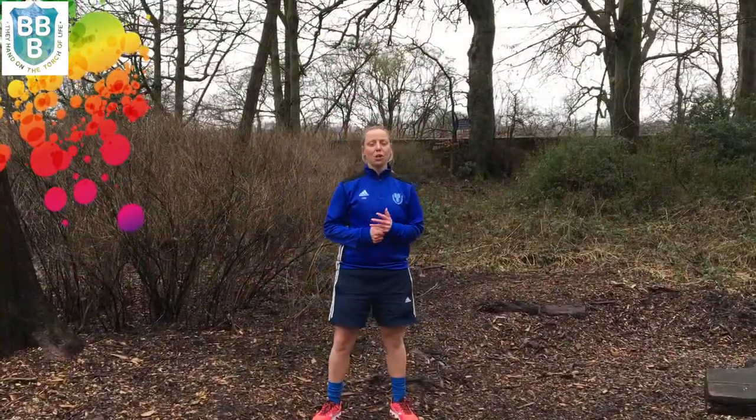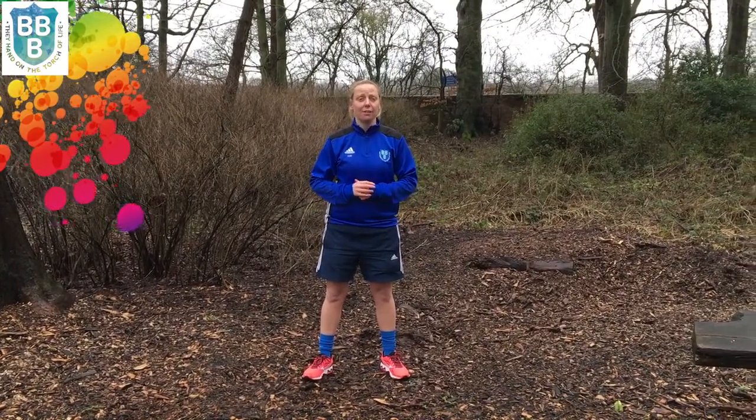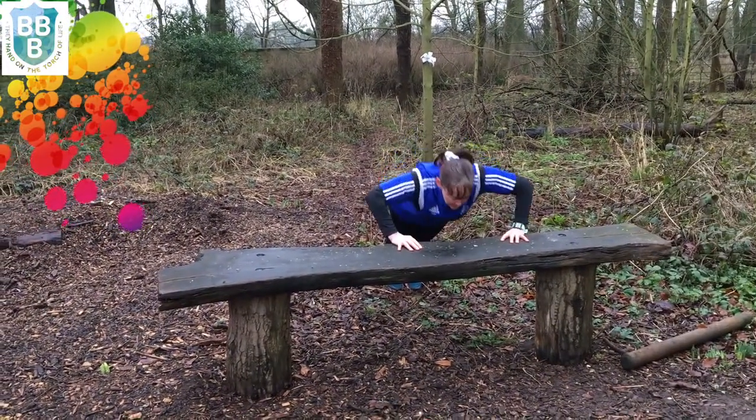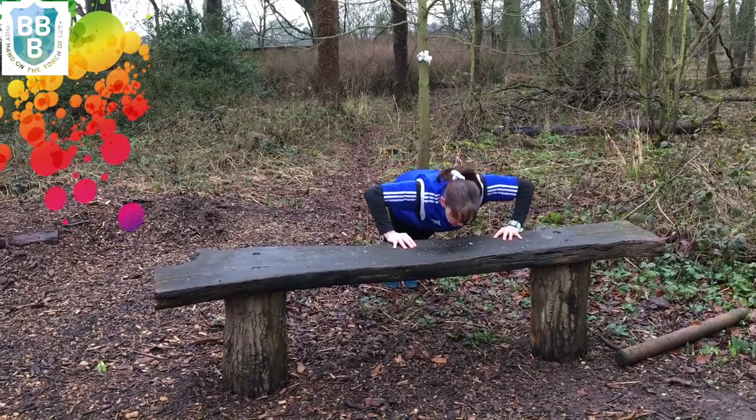Exercise number two is press ups. So again we're going to use the bench and you're going to press up as far down as you can and then obviously full extension of your arms. Mrs. Green is now going to do a demonstration for you. Keep your bum nice and flat. Well done Mrs. Green.